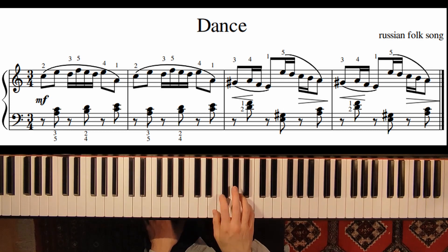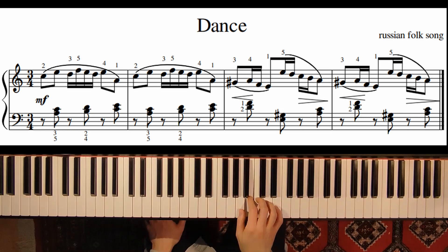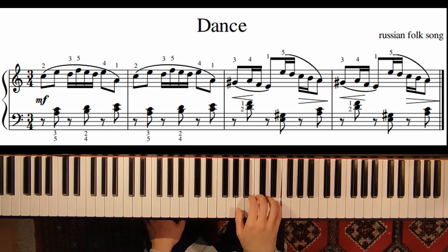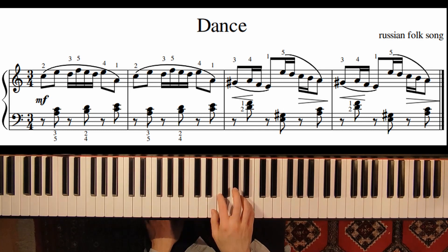Here in measure 3 we start on G sharp. We make a little crescendo to the E, and then we have an octave jump — quite a big distance. And here we make a decrescendo. So we start loud and then become quieter. Let's do this one more time from measure number 3.